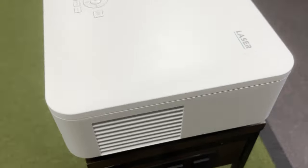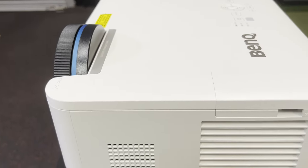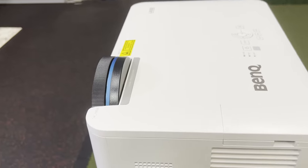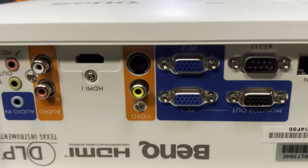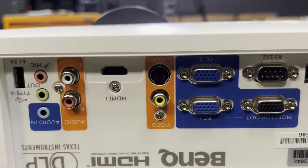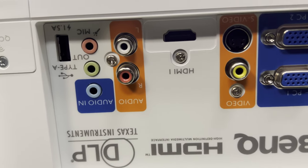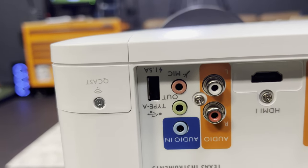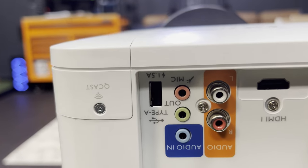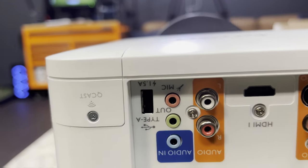Let's take a look at the back and check out the ports. We have a monitor out port, a LAN port, a mini B port, a PC port — two of those it looks like — video, S-video port, HDMI. We have one HDMI on this, audio in, and audio right and left, as well as a Type A USB.